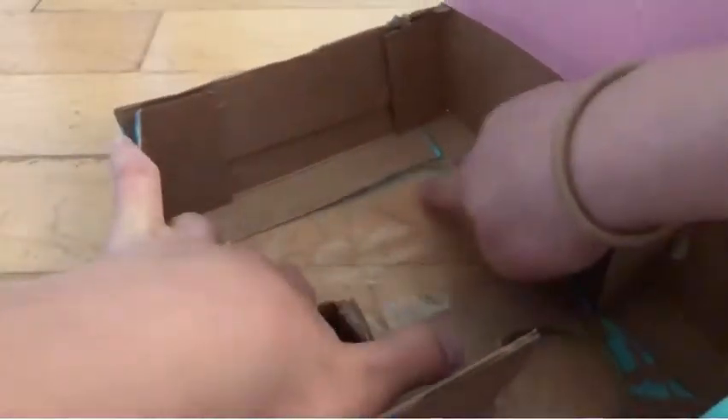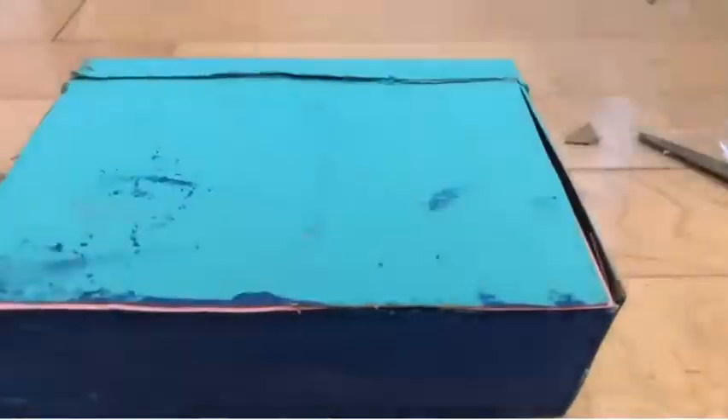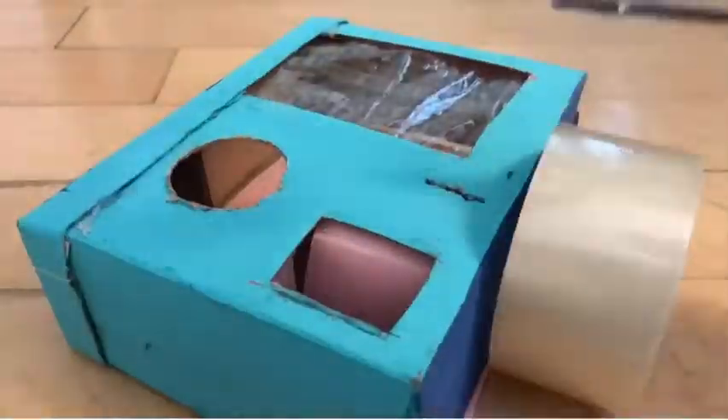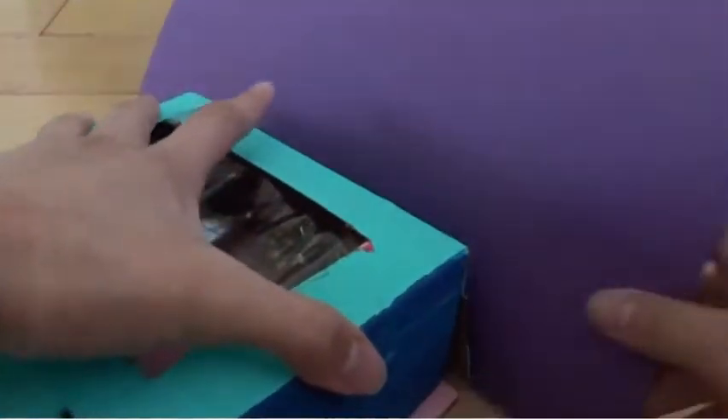Now I'm just taping the tape into the window of the vending machine. Now the basic vending machine is done and I decided to do some decorations.